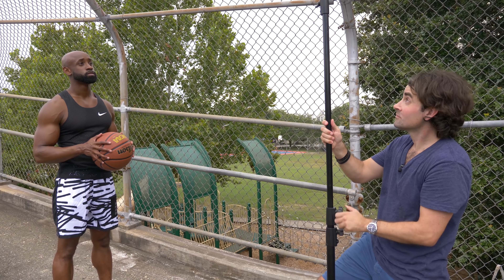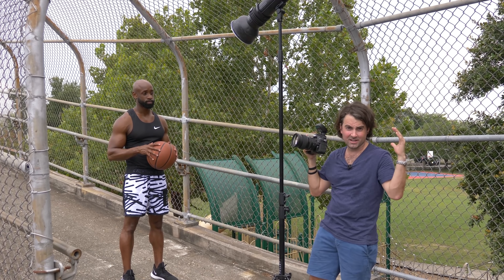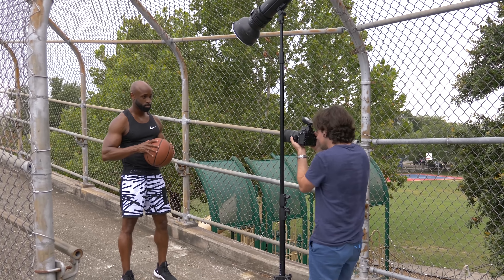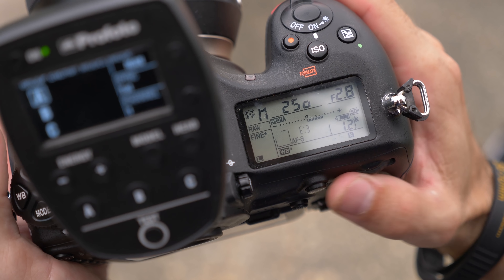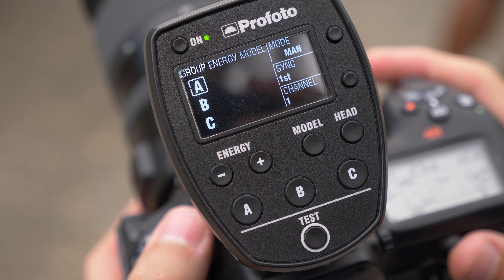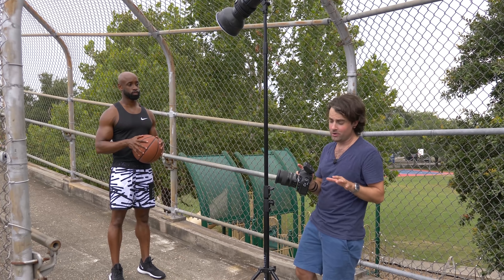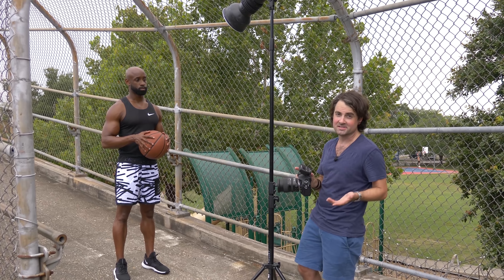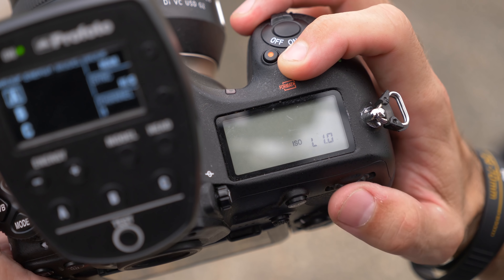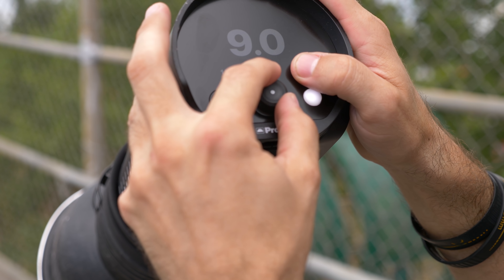For our first light, we have it raised maybe eight feet up with a reflector dish on it. That's going to give a hard-looking light and contain it so it's just hitting Datis from the front and not spilling all over the place. As you can see, we now have a perfectly balanced image. But I want to make this a lot more moody, so I'm going to increase my shutter to about 1/1000th of a second — beyond my sync speed. With Profoto lights I can go past 1/250th and still shoot wide open at f/2.8 while underexposing the background. With ISO at its lowest setting, I'll have to turn my strobe all the way up to overcome that fast shutter.